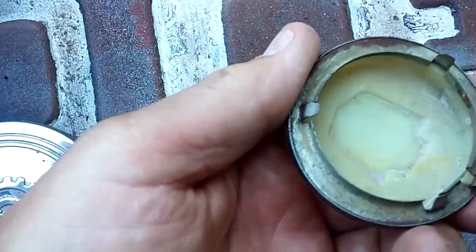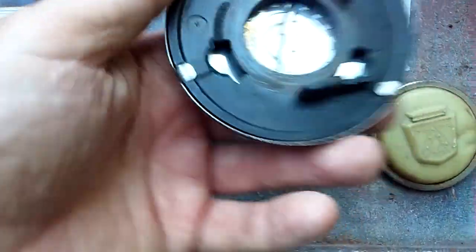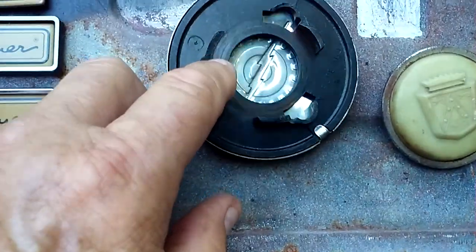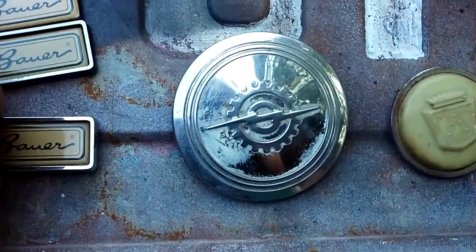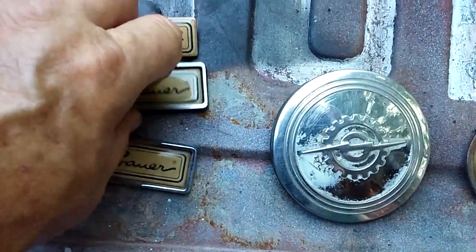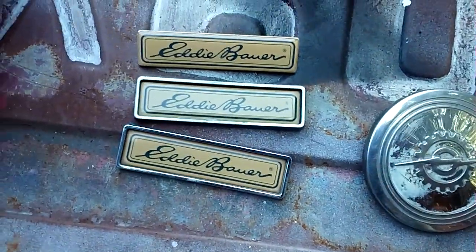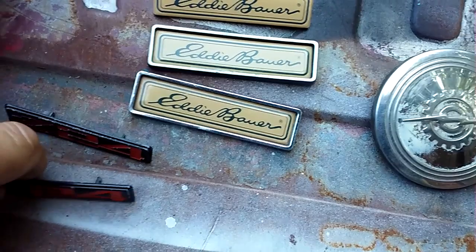I'm trying to be as honest as I can — this one right here, this little tab is broke, I didn't know that. These right here just kind of stick on the fenders, as you can see. That's why I lost mine. I don't need this stuff either — I'm a hoarder. I like emblems, I love steering wheels, I love horn buttons.